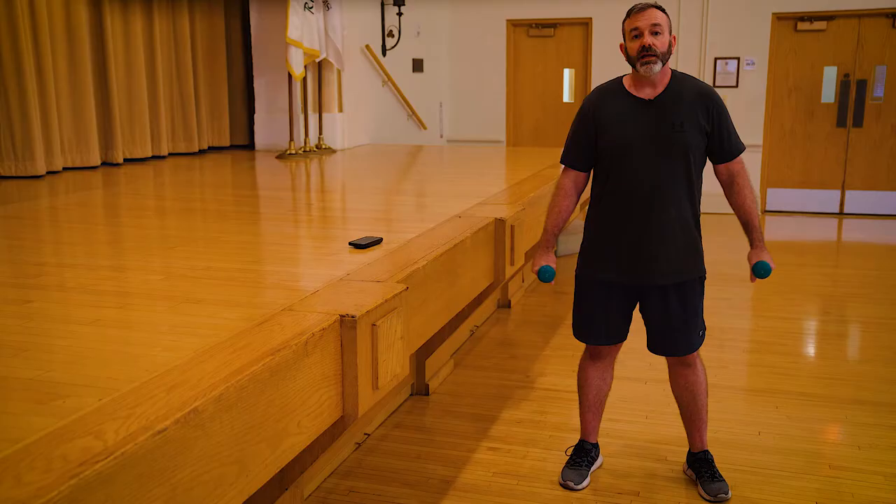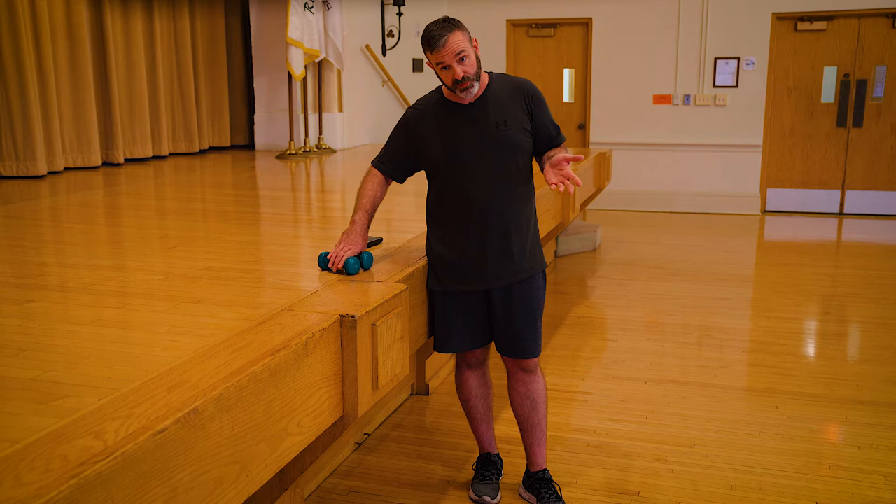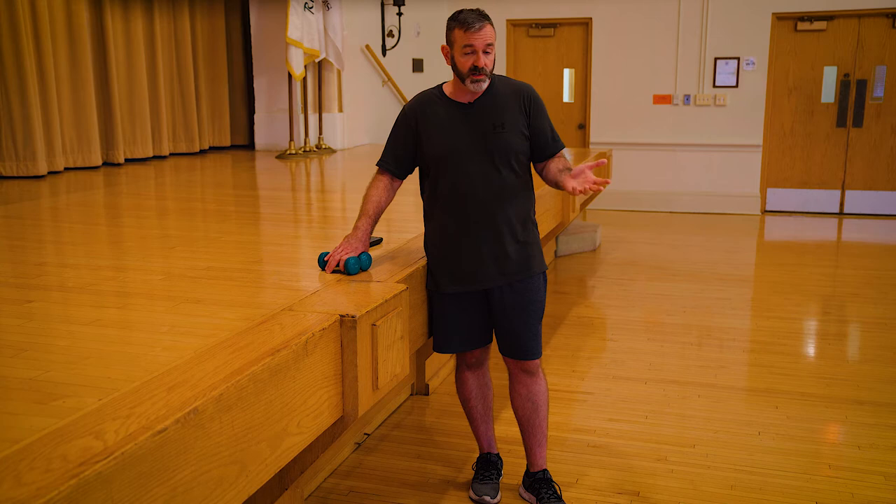Then we'll do a lateral raise — this will probably be the most fatiguing one we've done so far. You don't have to get very high. Don't flex forward or extend too far back. If you have to shorten it up, keep it short — just get the shoulders working. If you can get to parallel by all means, or if you start to get fatigued you can shorten it. For any exercise, I don't expect you to complete the entire minute. If you're starting to feel shortness of breath or get overly fatigued, just rest — the clock keeps running, but go at your pace.